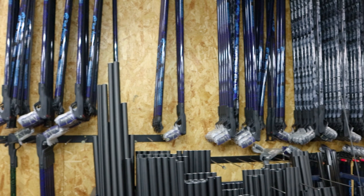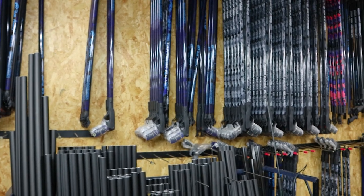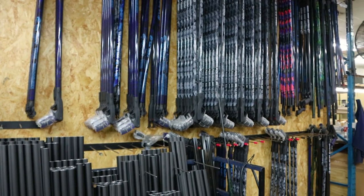Here on the wall you can see the variety we have literally in stock. I hope you guys enjoyed that video — standby for the next.